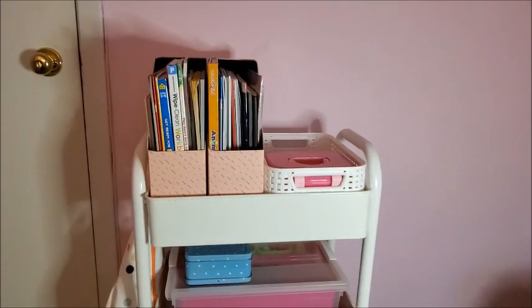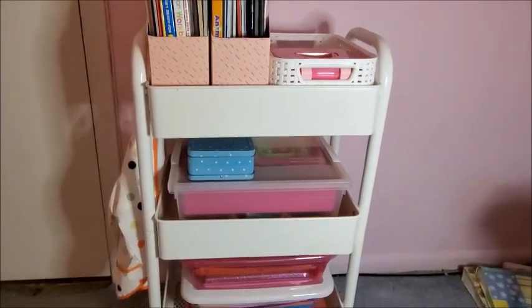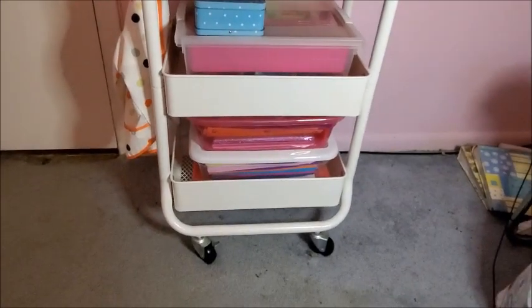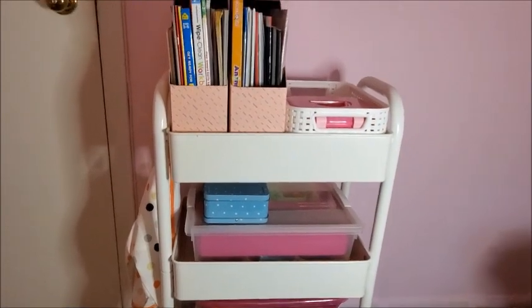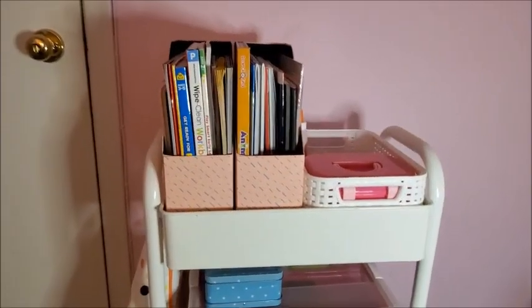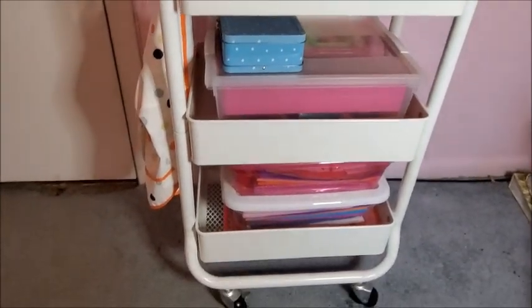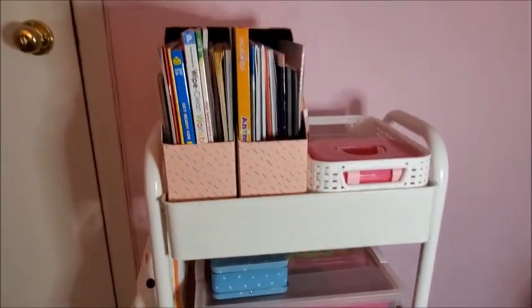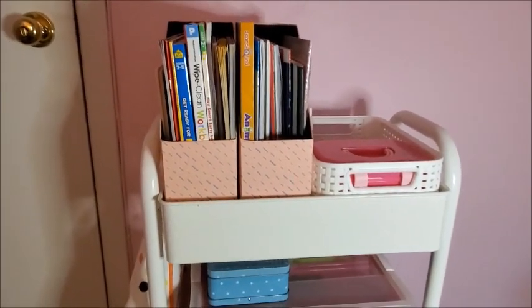Hi everyone, welcome back to my channel! Today I'm going to show you how I organize my daughter's crafts in this white cart. I hope this gives you some ideas and inspiration. I got this white cart at Target — at first we bought it for Olivia when she was born to make it a diaper station, but now that she's older we're using it for her crafts and it works really well.